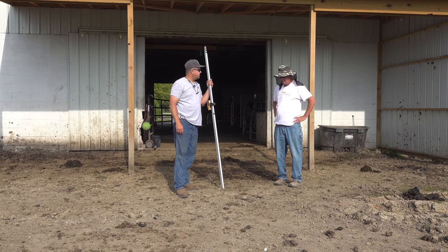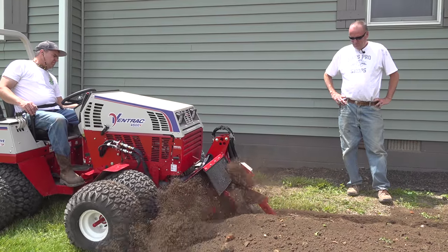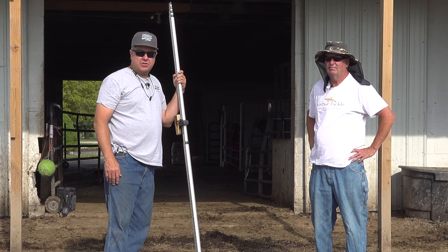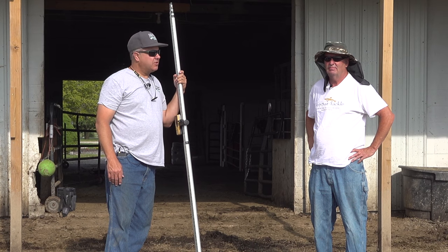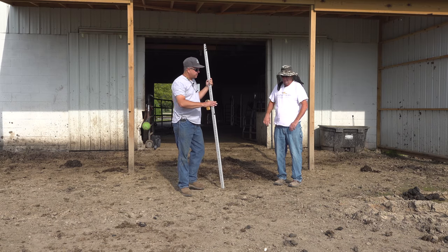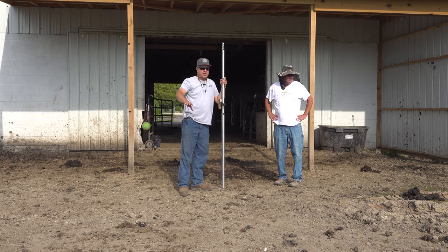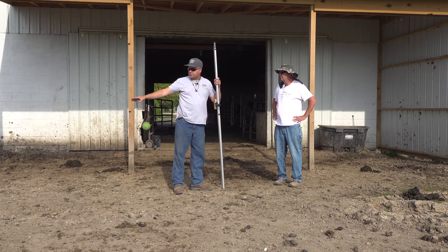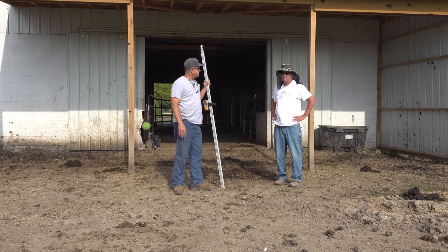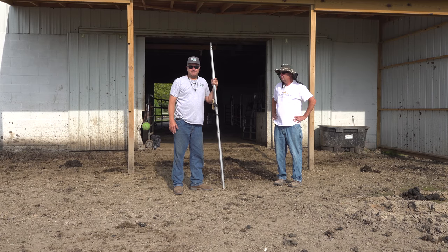Rex and Tim are standing in the middle of the horse pasture. Rex previously helped with box blade work on Tim's property. Today's task: there was standing mud water that won't drain, so they need to create a surface drain swale across the pasture. They'll use Johnny 2 to achieve that.